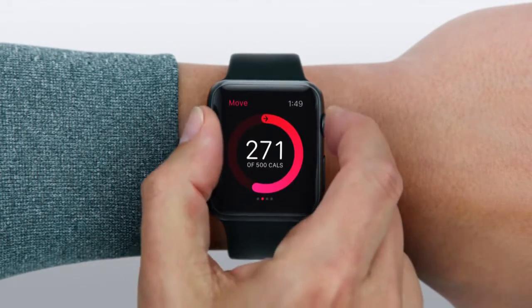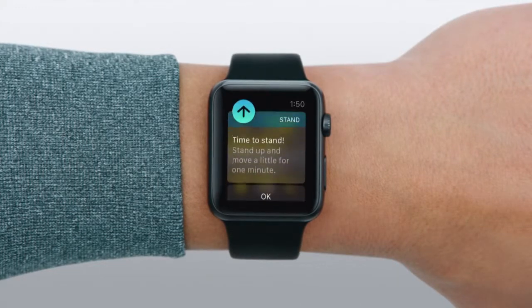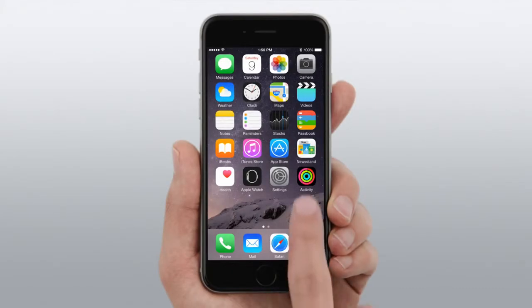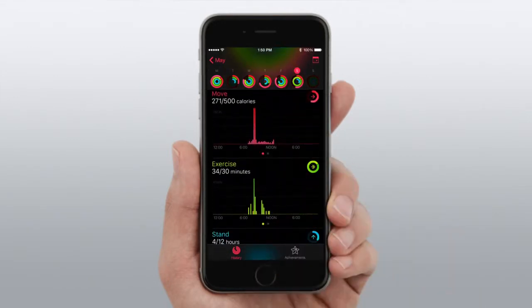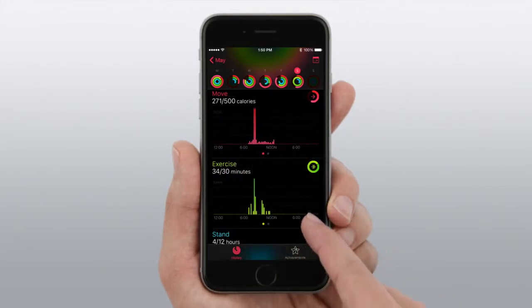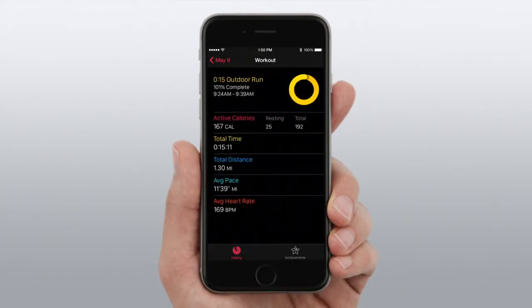To help you achieve your goals, you can choose to receive encouraging reminders, like this one in the Apple Watch app. In the Activity app on your iPhone, you can view your activity history and see things like your resting calories and total calories. These and other measurements get even more accurate the more you wear Apple Watch.